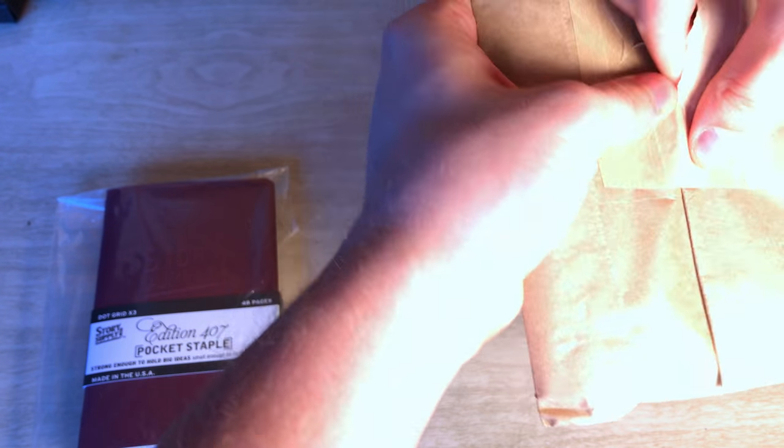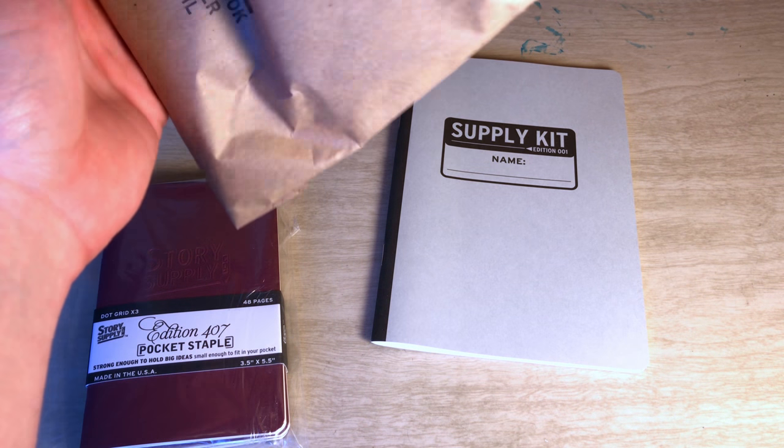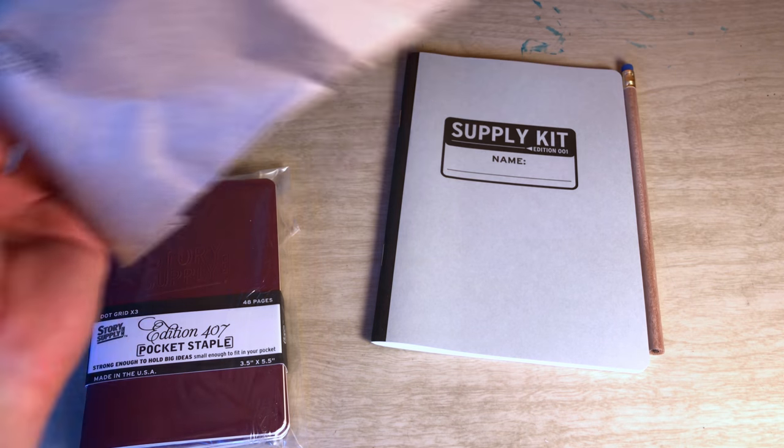I dig the packaging on this. That's nice that they're already ready to go. We'll crack this one open first because it should be the easiest. And we should have one more in here.